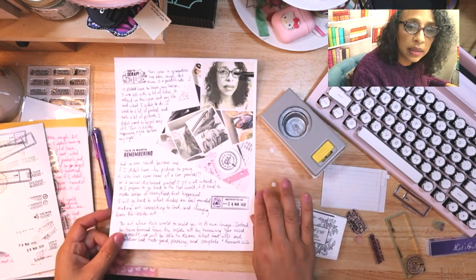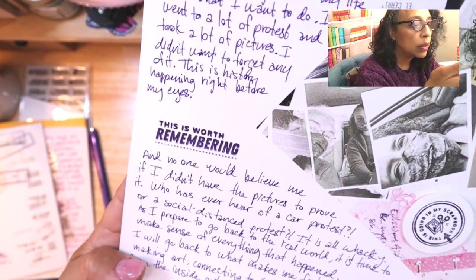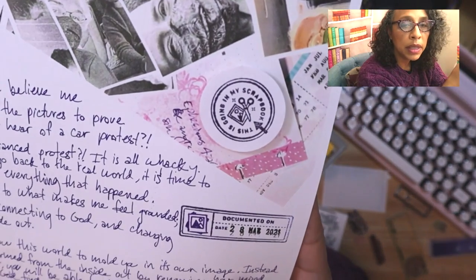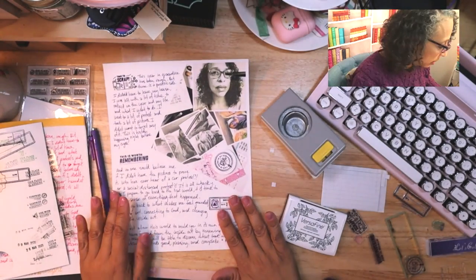I think that's done. I used 'Time to Scrap,' 'This Is Worth Remembering,' 'This Is Going In My Scrapbook,' and 'Document It On.' Thank you for joining me and trying out this stamp set — it seems like a good one. I put all the links down below in the description box. I'll see you next time.